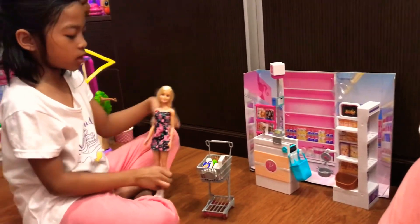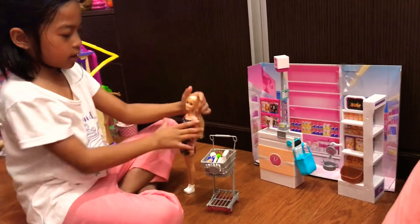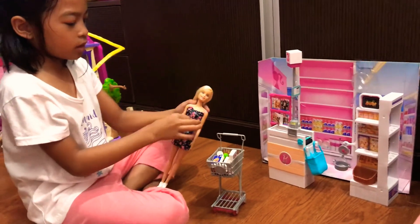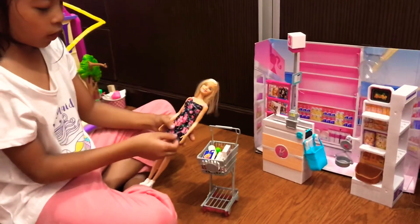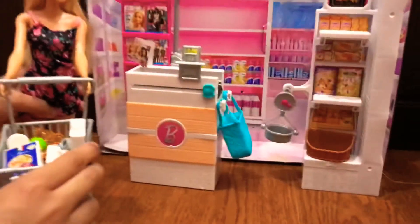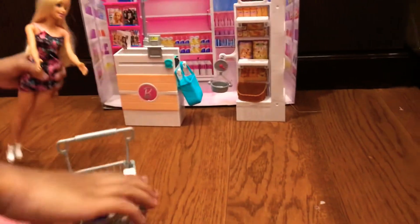So guys we are now done unboxing the set and here is Barbie with blonde hair and a spaghetti strap shirt with a lot of flowers. It's nice that the cart comes with this one so that the Barbies can use their hands. And it also rolls by itself.